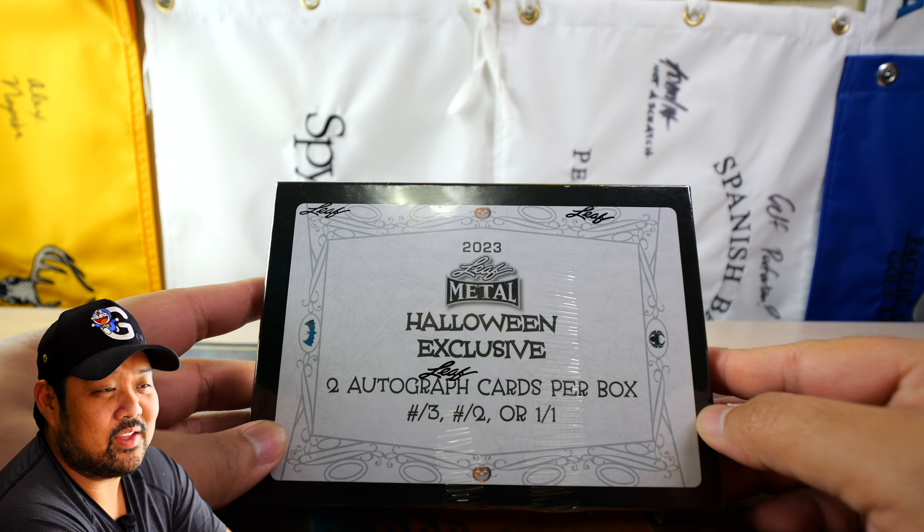One thing that I've been looking for is a Steph Curry auto — in any form, that would be great. They also touted Brock Purdy on here with, I think, Joe Montana. This box ran $200, so maybe I got Leaf'd. But yeah, let's go ahead and get into this.